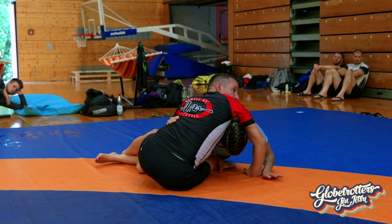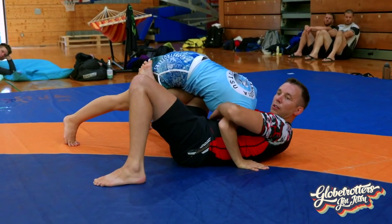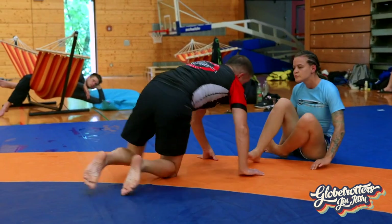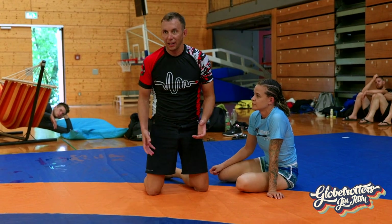I don't want my hips to fall next to her here — I want them to come out. And now what is she going to do? Most likely try to come up, and look where we're at. You'll see as we roll this week — I'm a top half guard player.